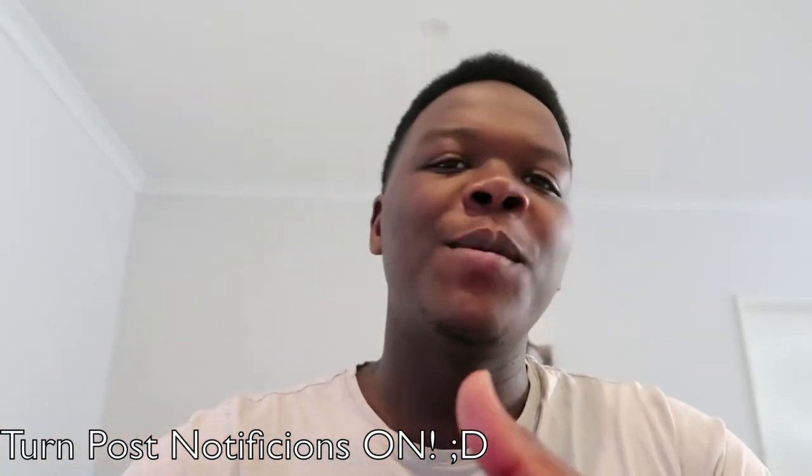Good morning everybody, welcome back to a brand new video. I hope you guys are having a great day. Show your smile and be sure you're happy because on this channel it's all about positivity. Today guys, I'm going to be doing a cooking episode.